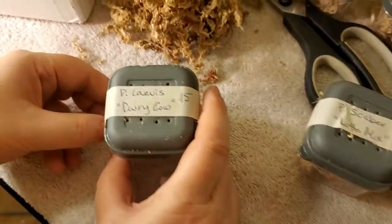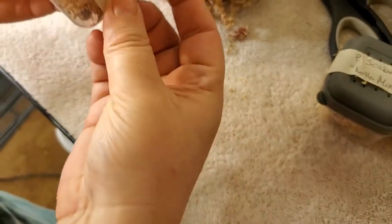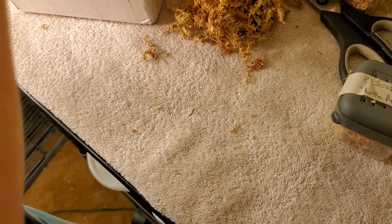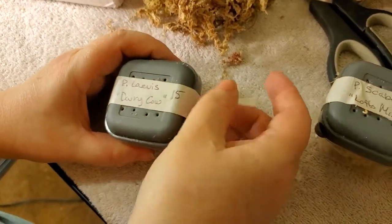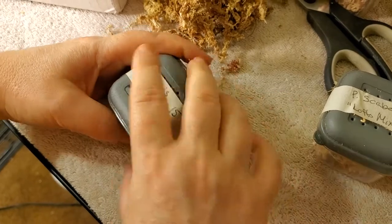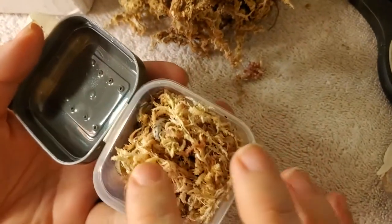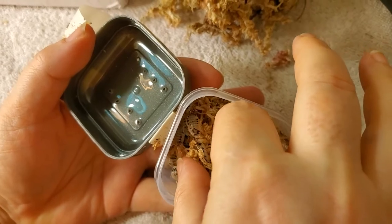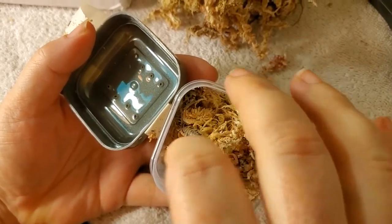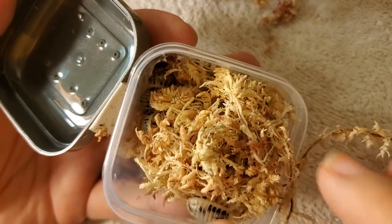And these are Dairy Cow — Porcellio laevis Dairy Cow. I know I'm not pronouncing those things right, but I'll put the real name on the screen because I kind of suck at speaking any language. Dairy Cows are one of the most popular ones, and there's a reason — it's because they're outgoing, they're pretty awesome looking, they look like dairy cows, and they each have individual different spots.